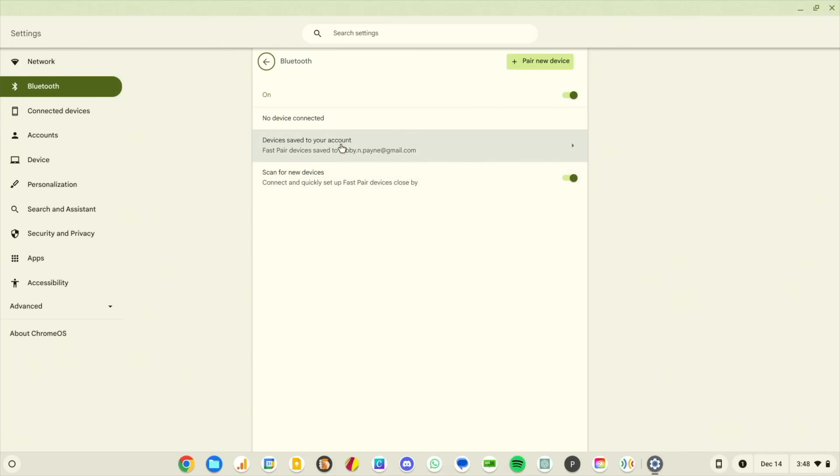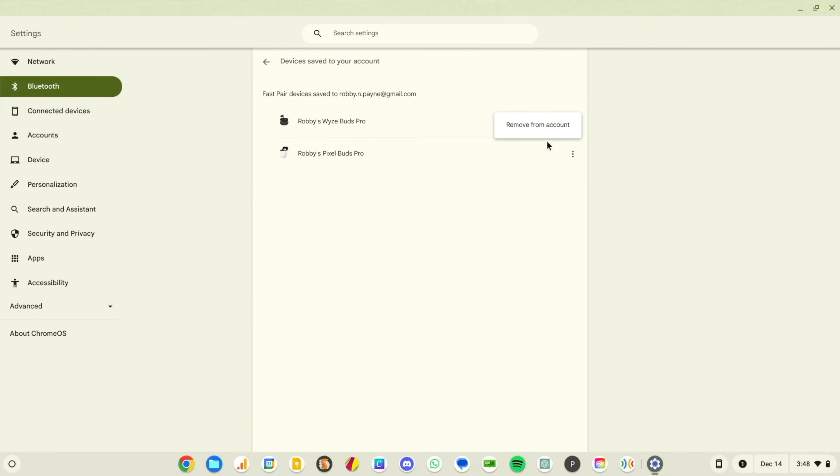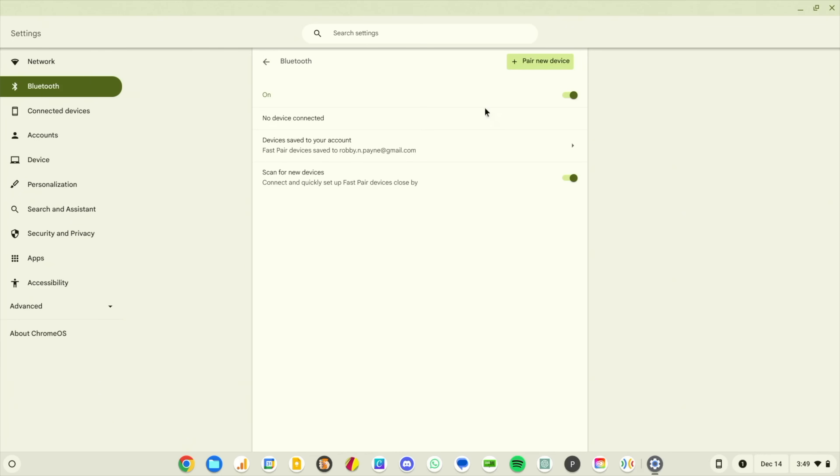I saw this new section, so I clicked into 'Devices paired to your account.' My old Pixel Watch that I gave to my son was in there as well, but I removed it, and these two things popped up — Robbie's Wyze Buds Pro and the Pixel Buds Pro. I was like, this is exactly what I've been wanting. You can click the three-dot menu and remove a device from your account if you want, but those things are there.